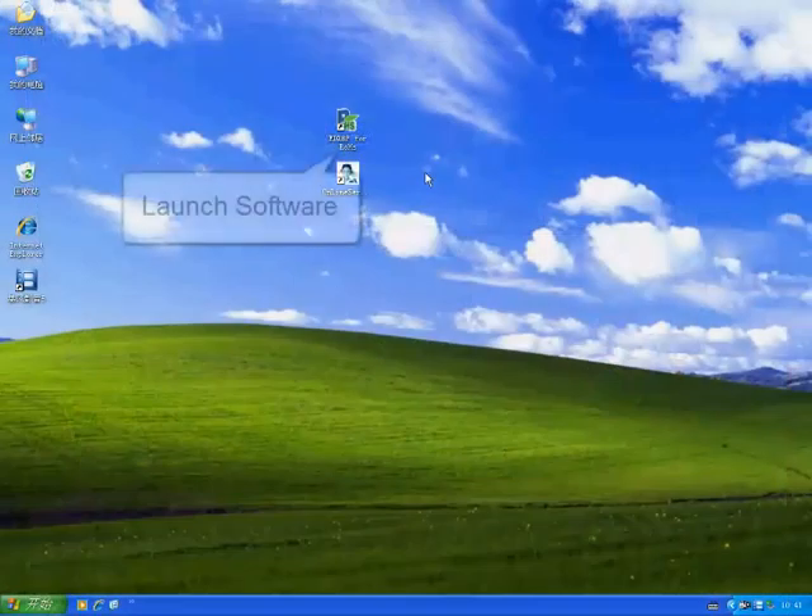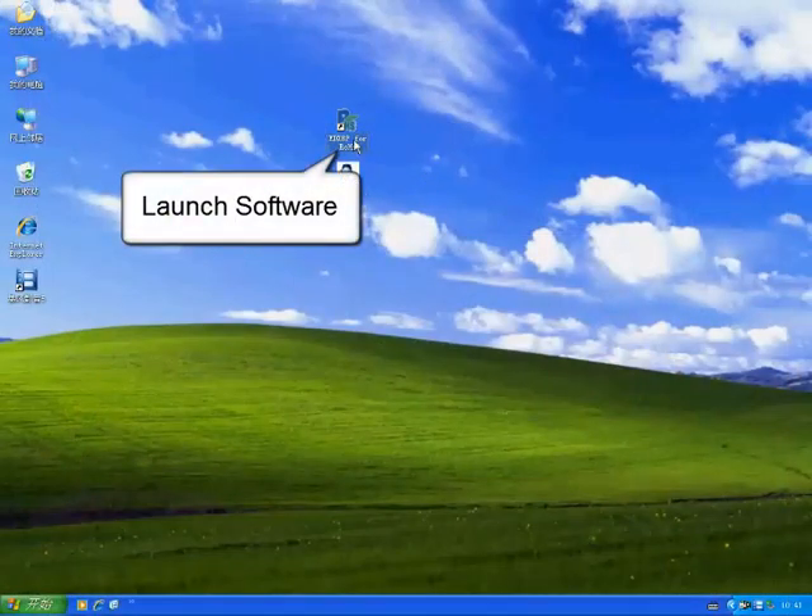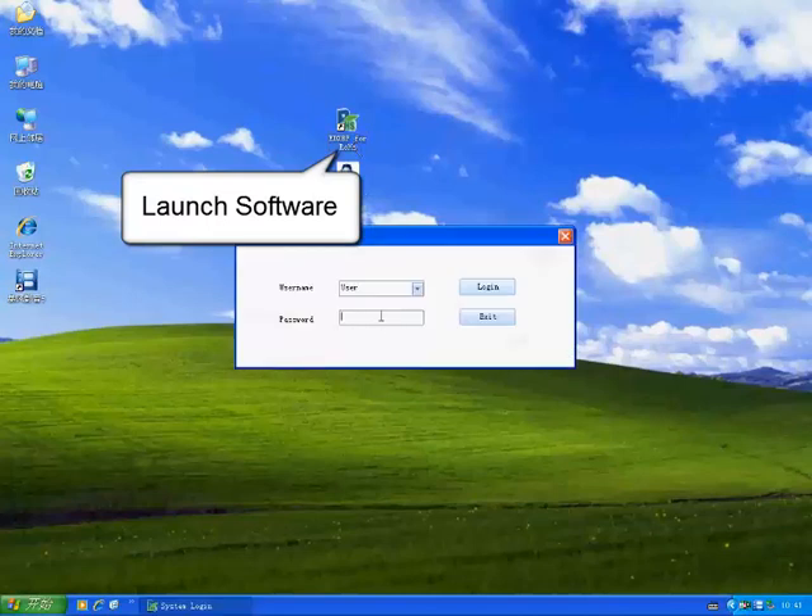Double-click the desktop icon to launch the software. Enter the user's name and password.